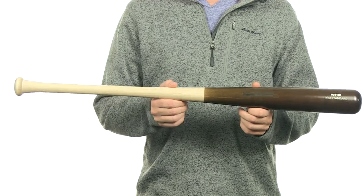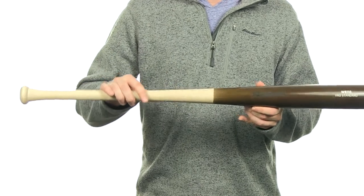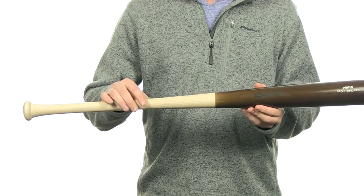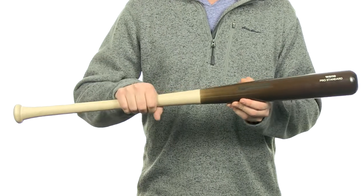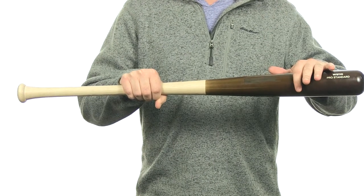It's going to feature a 110 turning model with an approximate drop 2 to drop 3 length-to-weight ratio. It's going to have a traditional knob with a .98 inch handle. It's also going to feature a 2.48 inch barrel diameter.